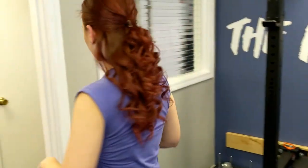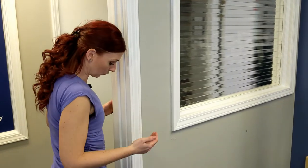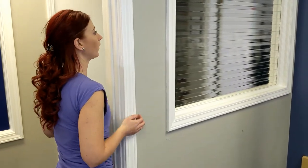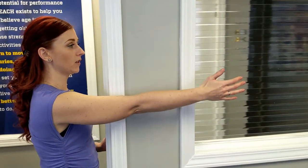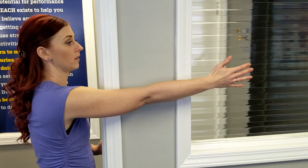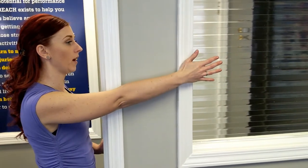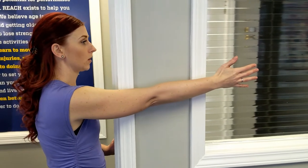We're going to use a door jamb for this activity today. Up against this door jamb, we're going to get our body with our toes right up to the door, and we're going to stretch our hand out. Without moving our chest, we're going to press our fingertips away and let them slowly slide back — slide out and slowly back in.